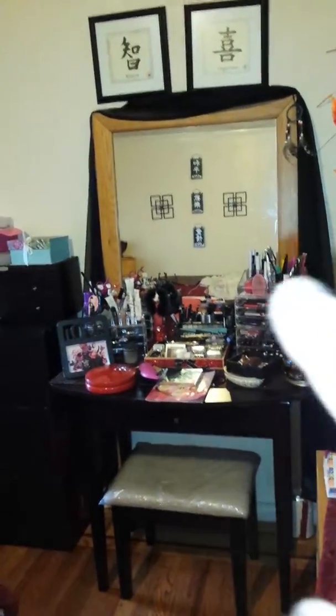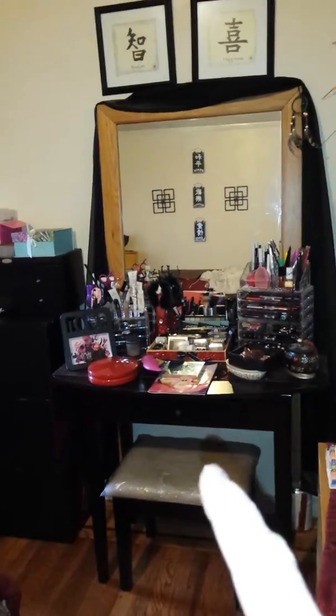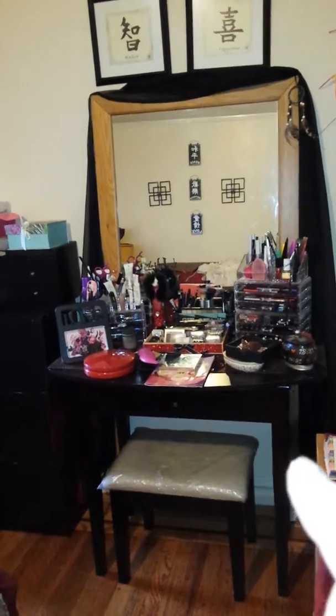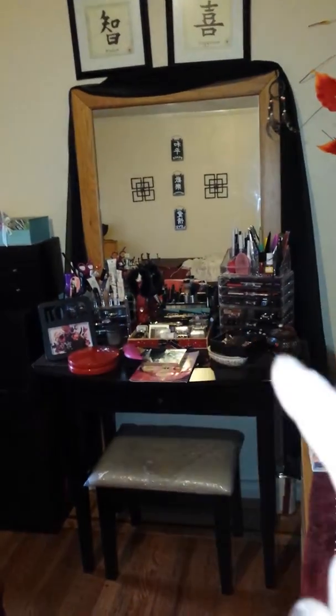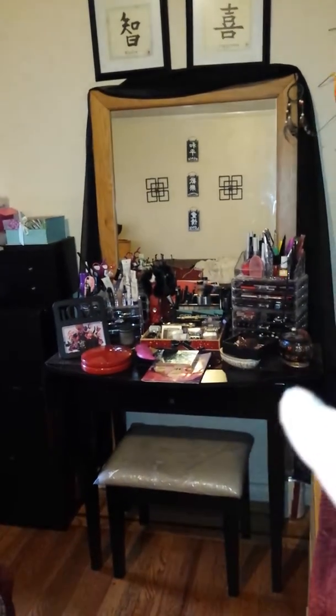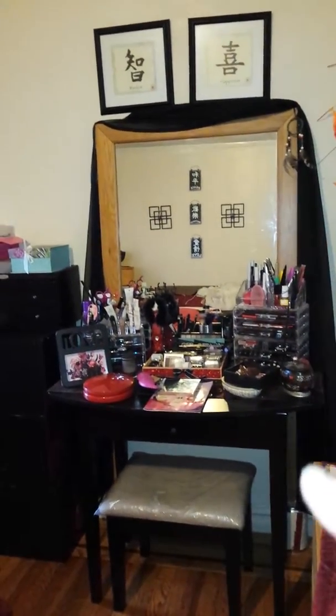I took it from there and placed it right here, made it a little bit bigger. That's all my little cosmetic center there. I elaborated and made it a little bit more wider, more bigger. As you can tell, my little vanity is much bigger, much wider. I put a valence curtain on the top to decorate it.